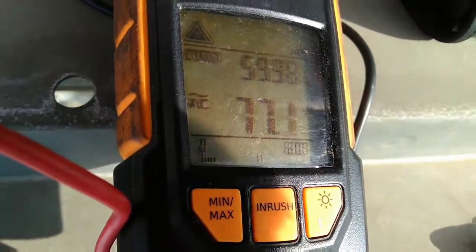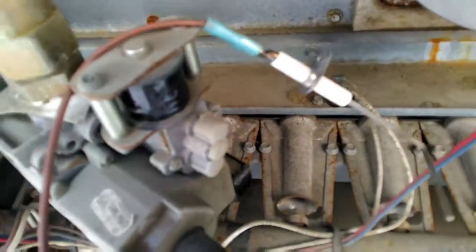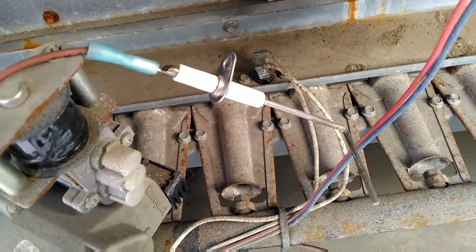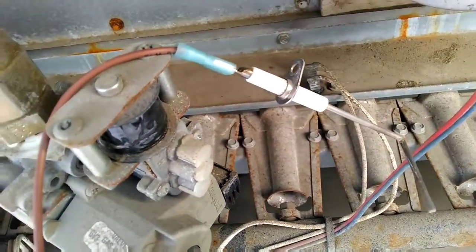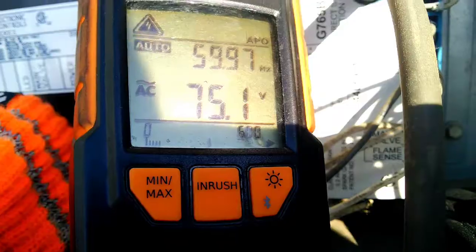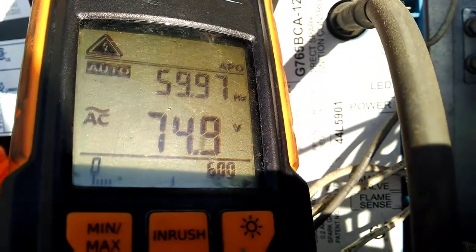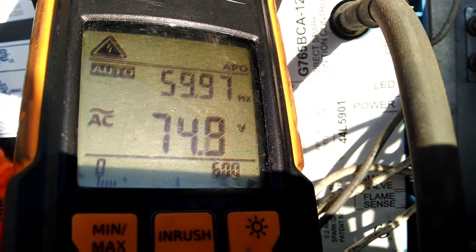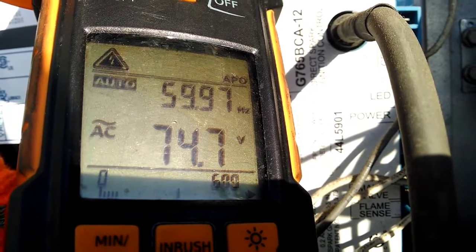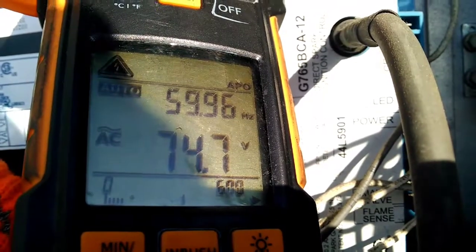Let's try this with the flame sensor removed from ground. I've pulled my flame sensor out of the burner, so now we have no path to ground whatsoever. Let's see what kind of voltage readings we're going to receive. With the sensor disconnected and a call for heat, we're fairly consistent with where we were before — voltage in the mid to low 70s.